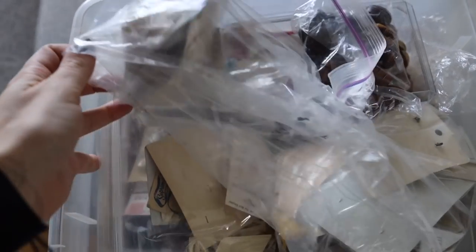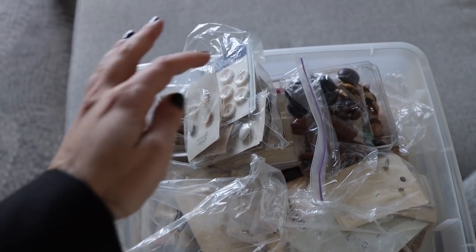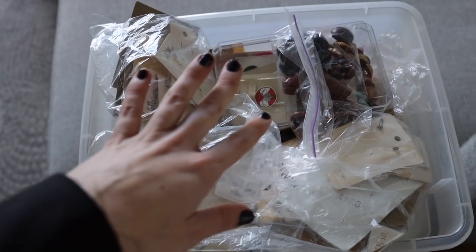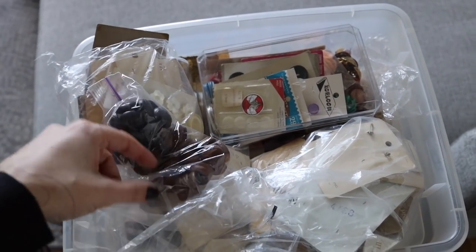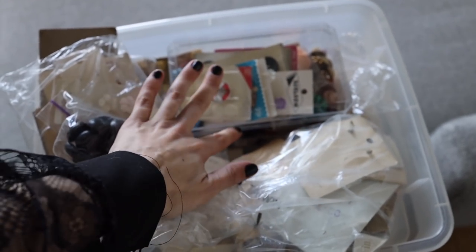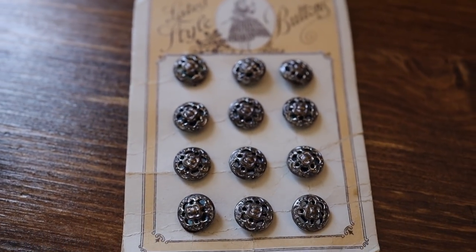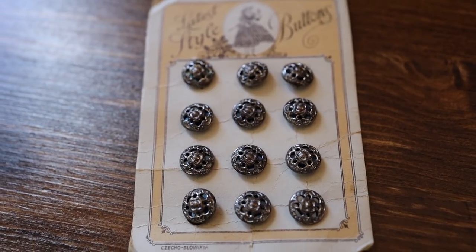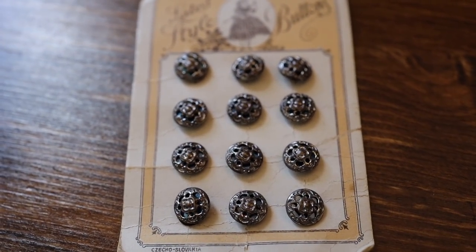Here is my lovely button stash. I recently acquired this whole box of vintage buttons at an estate sale haul, which I'll be going over in a future video because that wasn't the only thing I got — I got so many amazing things. I found these adorable buttons in the stash. They might be a little small but I love the look of them, and they have exactly the right amount that I need.